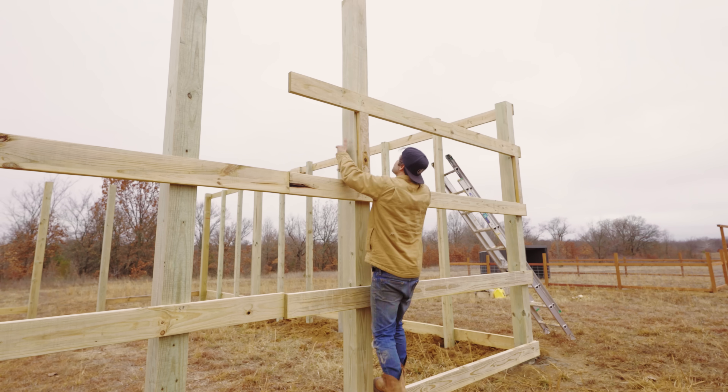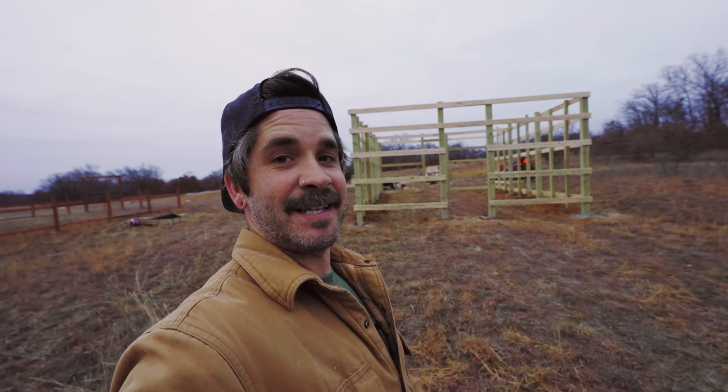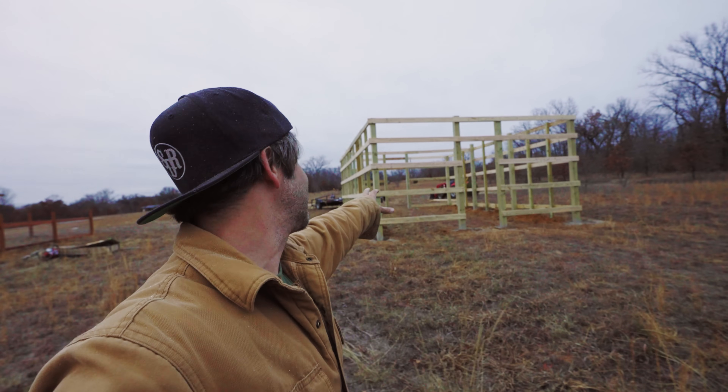I'm slightly disappointed in you experts, and none of y'all told me to do this. That is a freaking pole barn right there, suckers.